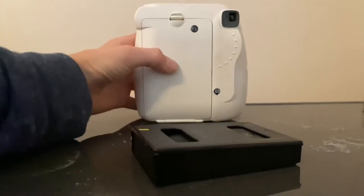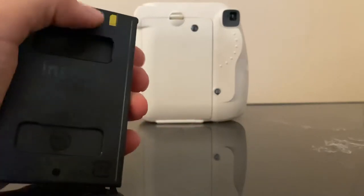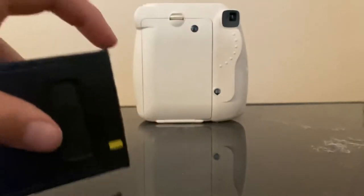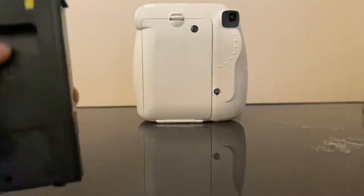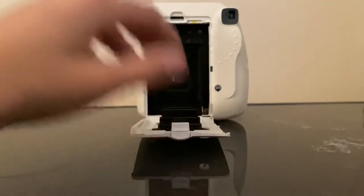So first, you'll need some film. Then you're going to want to put the camera just like that. And you see that yellow mark there? And how there's like ledges. So now what you have to do is you have to press down on this button and then open.